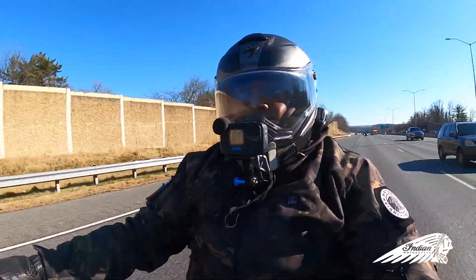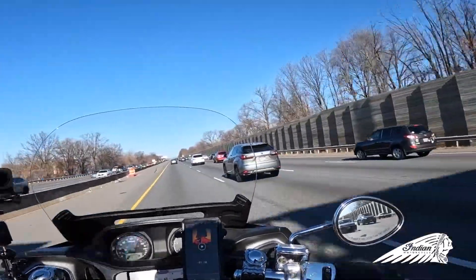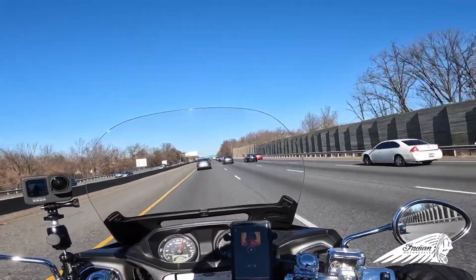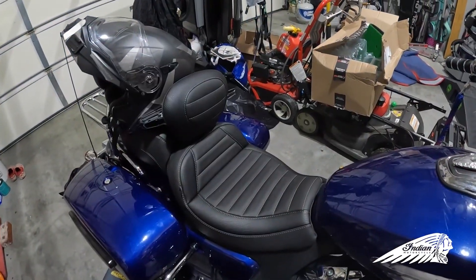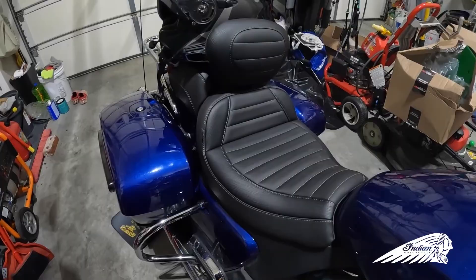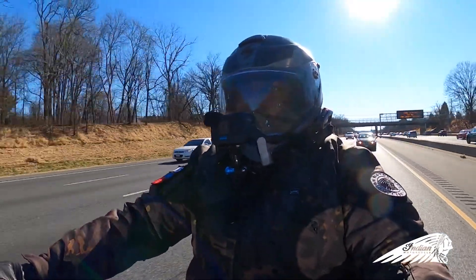One major thing I want to talk about that I highlighted in the last video is I got a new seat — the Mustang Indian Challenger seat. I've put right at 2,000 miles on this thing. At first I thought it was a little hard, but after about 600 miles it started being very comfortable. I can now go a full tank of gas with no issues.